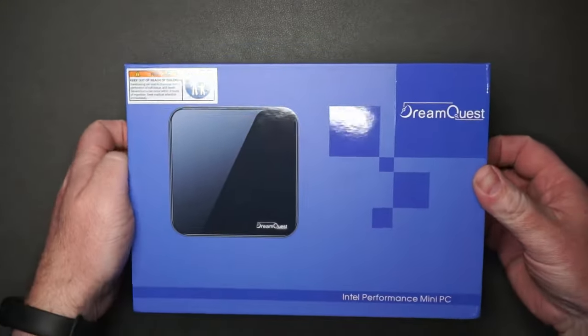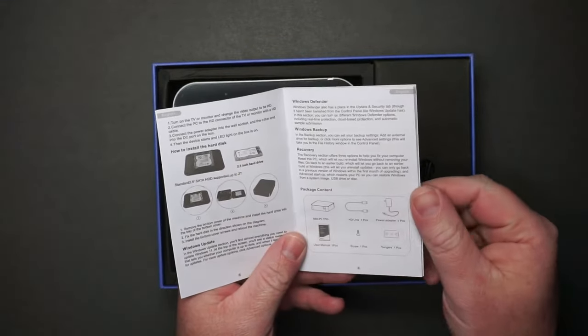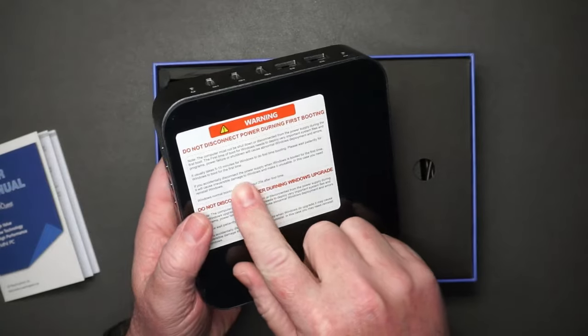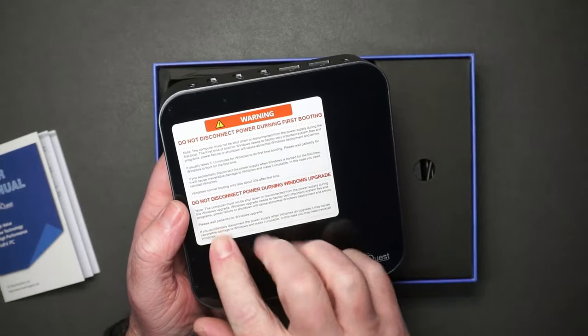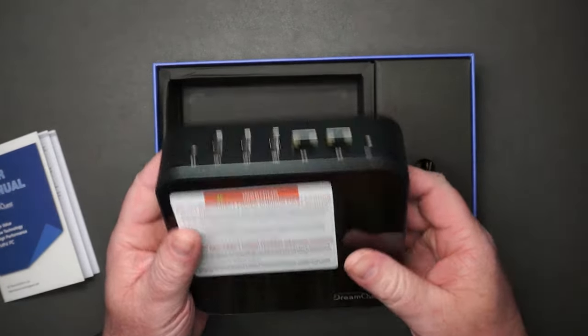For how inexpensive this is, this is really impressive. Let's have a closer look at the computer. The user manual tells you how to install an additional hard drive. There's a little warning about Windows updating on first boot, so just let it run while it boots for the first time.